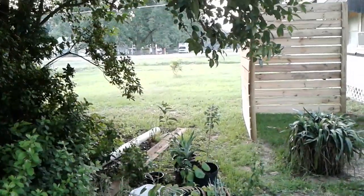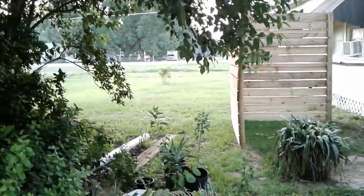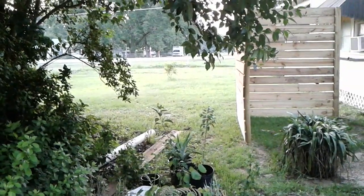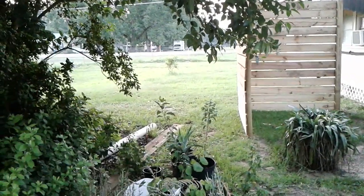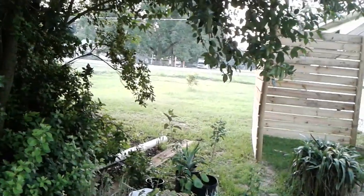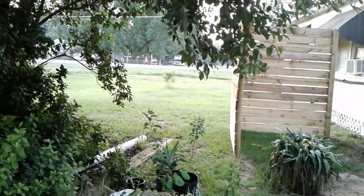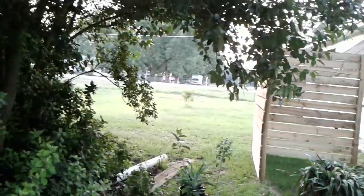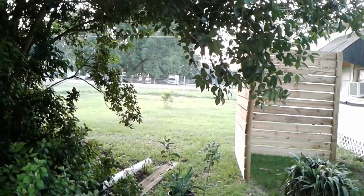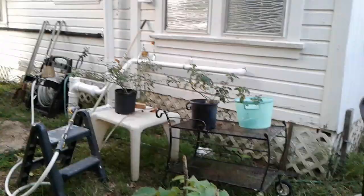That is my wisteria. I started growing that thing down in Milton off of a cutting, and I kept trying to keep it from attaching itself to anything, because I wanted it to grow into like a tree form. I might still put up an arbor or something for it to grow on, though — I haven't decided yet. But my rose is right there.